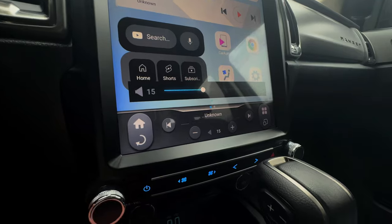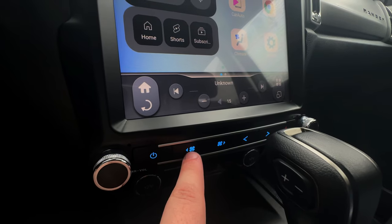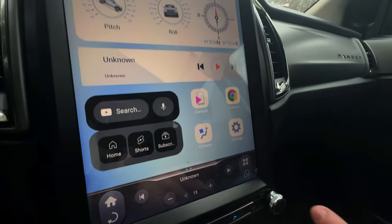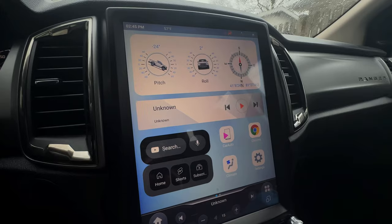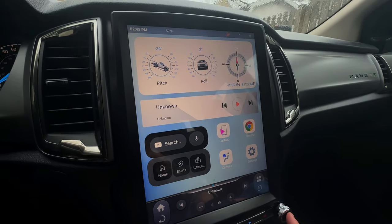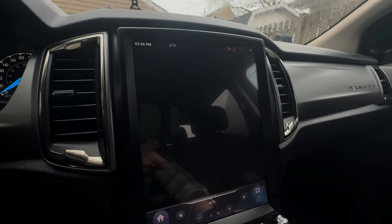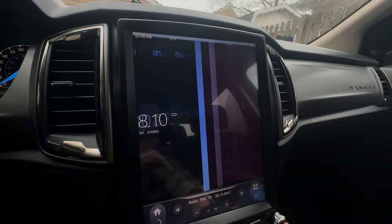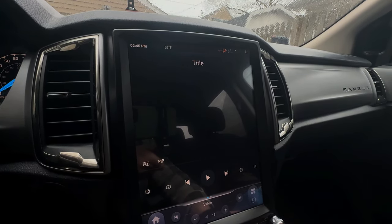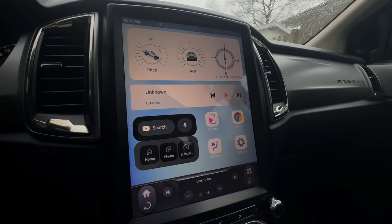You have your volume knob that'll change right there and show here. Down here you have your climate control power button, fan low, fan high, seek buttons, hazard lights, and down here is your tune knob. If you press it, it'll change through all the forms of media that this system has. It goes through home page, aux if you have an aux setup, radio, Bluetooth music, DVD, DVR, and then Apple CarPlay — we'll get to that in a second.